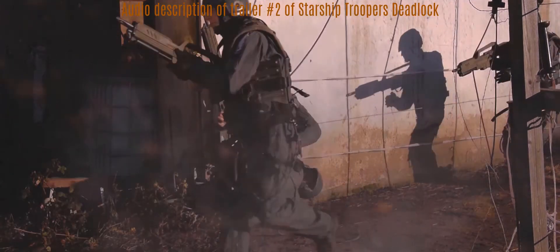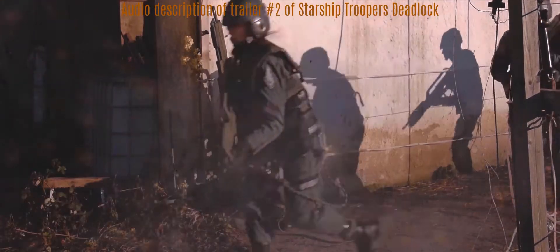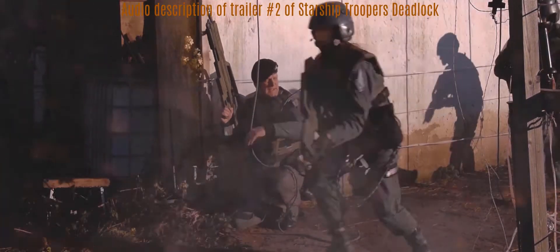Commander Schröder calls out: 'Full parameter. Let's go. Move, move, move. Come on, come on. Move guys. Let's go.' In this part, Schröder kneels on the ground and waves the troopers past him, with a rotten wall of the ruin visible in the background.